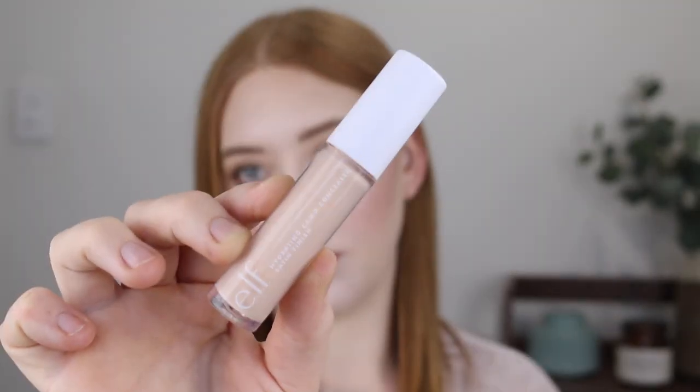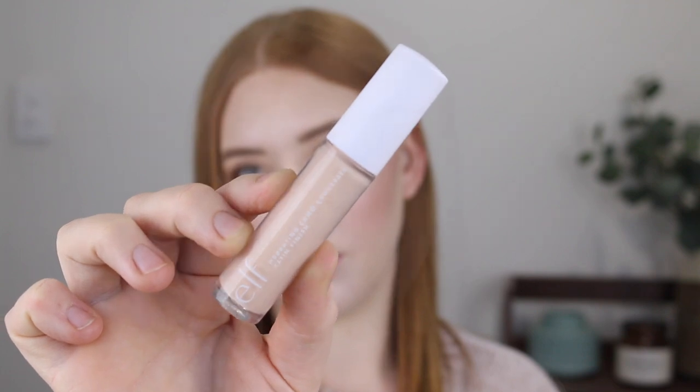Hey guys, in today's video I am going to be reviewing the ELF Hydrating Concealer. I'll be giving you a demo, showing you some swatch comparisons, and letting you know my thoughts, so let's get into it.